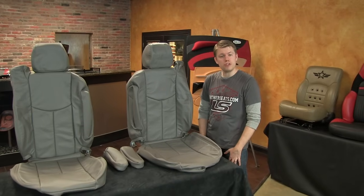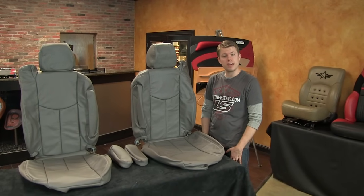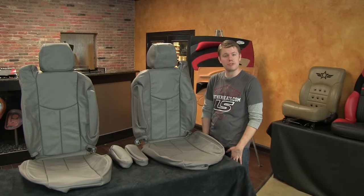Hi, it's Tim at LeatherSeats.com. I'm here today to show you a partial interior replacement kit that we produced for the 2003-2006 Chevy Silverado and GMC Sierra regular cab, crew cab, and extended cab trucks.